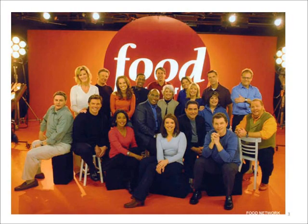Consumers learn how to cook by watching the chopping, dicing, barbecuing, deep-fat-frying, and oven-roasting behaviors of the chefs on Food Network.